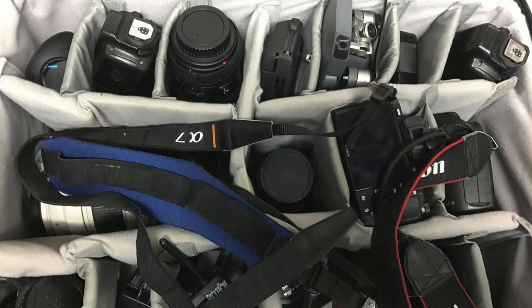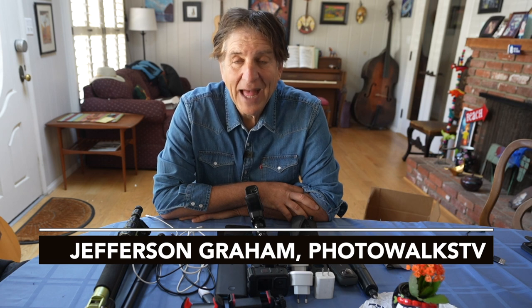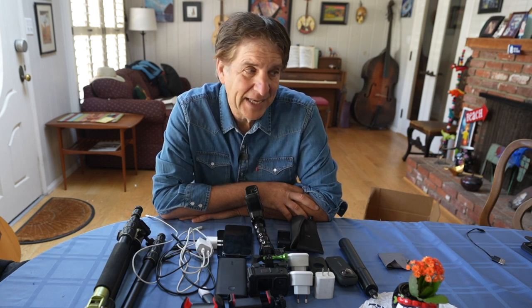You've all seen those videos where photographers show you the contents of their camera bag before they go on a shoot, to let you know what kind of gear they use before they set off traveling. How about a mobile camera bag? Let's look at things a little differently today.